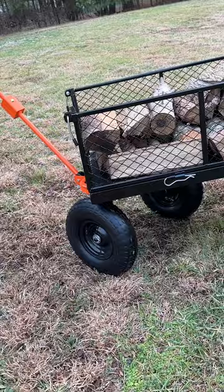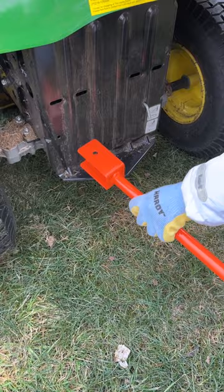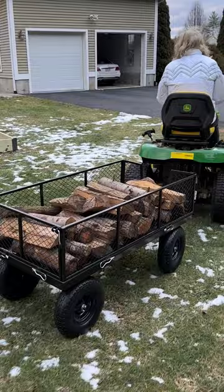It also has a 2-in-1 multi-function handle that makes it easy to pull by hand or tow behind a lawn mower or ATV. The walls fold down for easy loading and unloading.